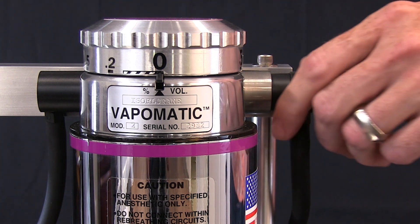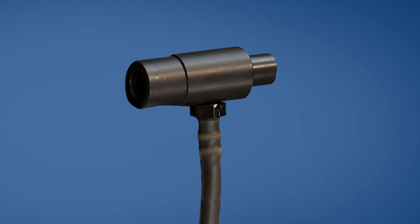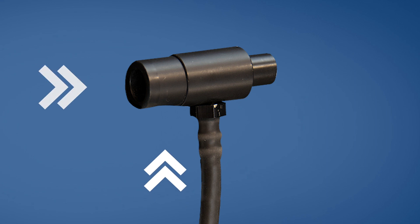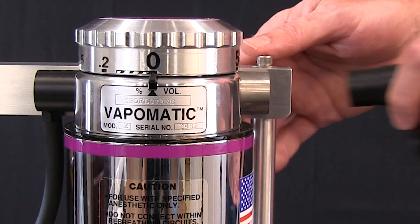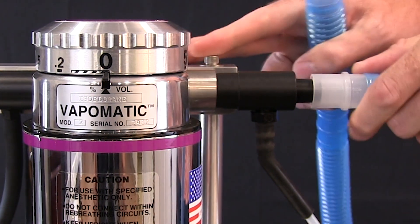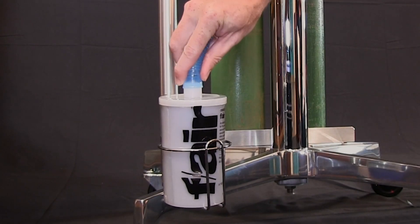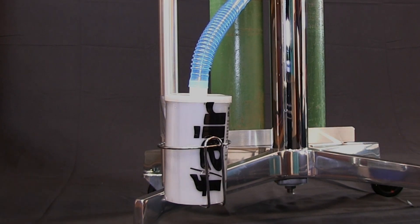Remove the male fitting from the outlet side of the Vapomatic vaporizer and replace it with the 23mm end of the Reichen sample T. The sample T is specifically designed to mix the carrier gas and the anesthetic gas. Securely place the sample T into the outlet connection to ensure anesthetic gas will not escape, and position it so the rubber connection is not bent or kinked. If you are unable to connect the FI-8000P to the outlet of the vaporizer, it is recommended to use the common gas outlet of the anesthesia machine. Attach one end of the blue scavenging tube to the 15mm side of the sample T and the other end to the F-Air canister. Note that the bottom of the F-Air canister cannot be blocked — it must be suspended or laid on its side to release the unabsorbed carrier gas.